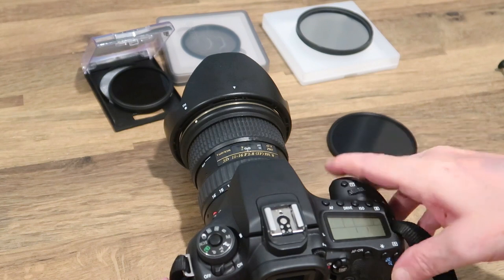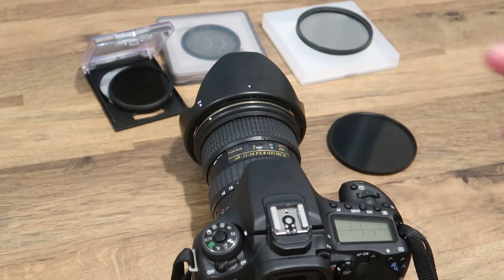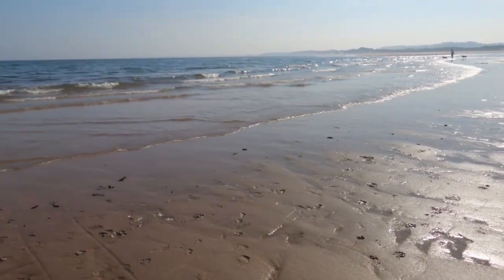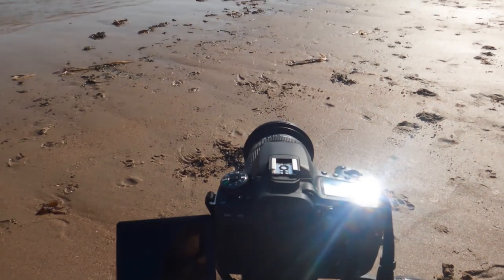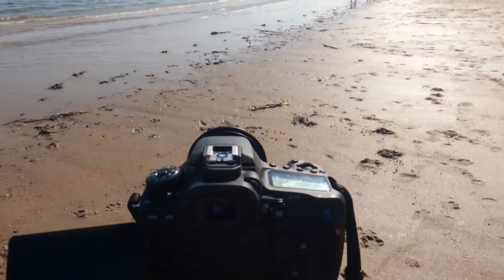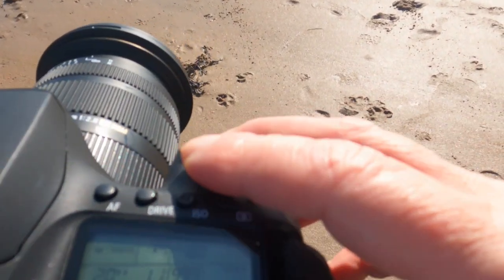Once you've made your checklist and got your things, you can head off to the coast. It's quite pleasant sitting on the beach doing these kinds of images. At the beach, I've set the camera on the tripod, focused on the area I want, switched to manual mode, and put on the filter. I've also set a two-second timer so I don't knock the camera while pressing the shutter on such a slow shutter speed.